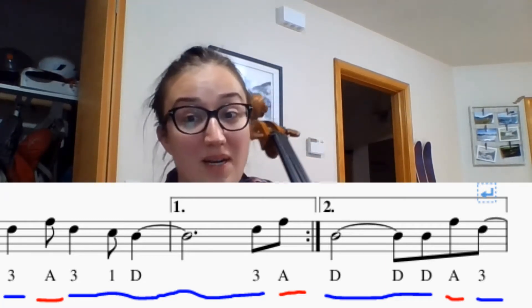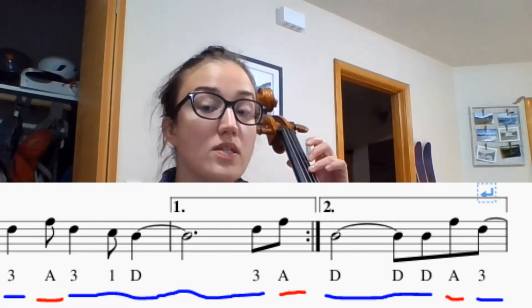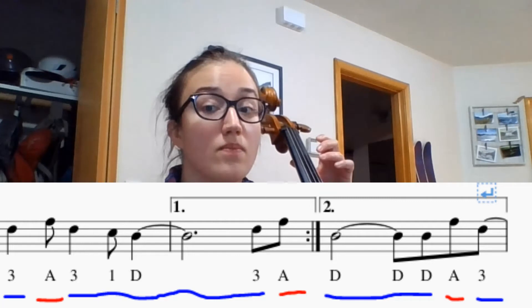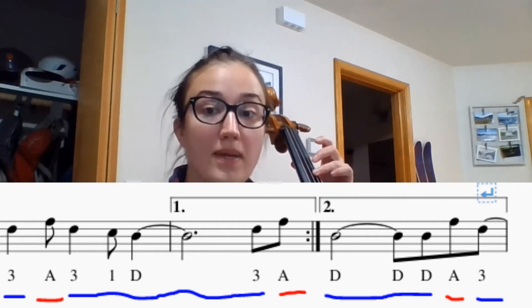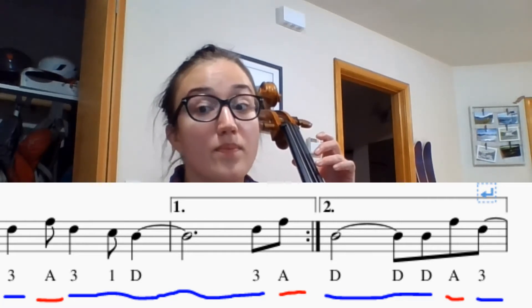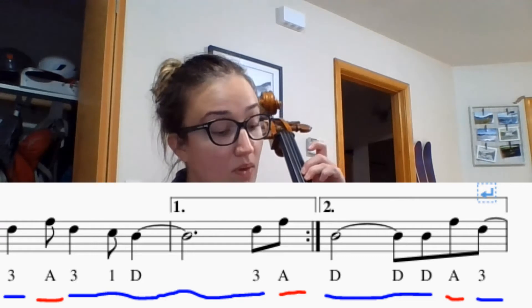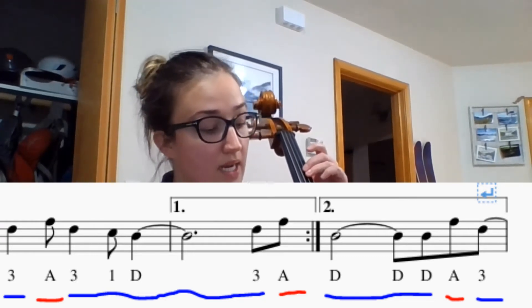All right, now we're going to pluck it. One, two, here we go. Again, two, here we go. Now we're going to add our bow: one, two, here we go.